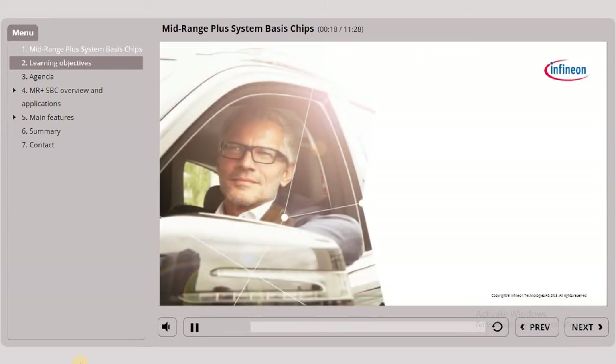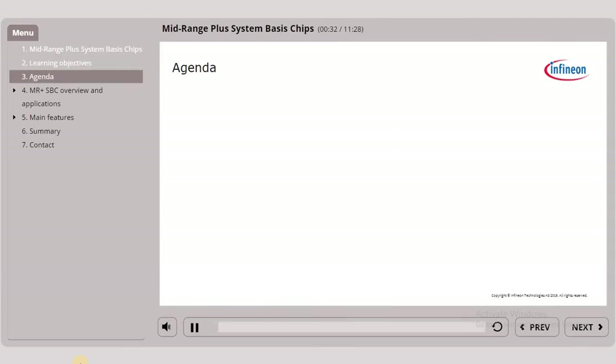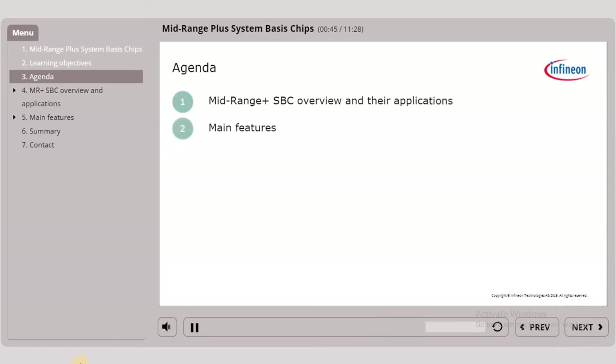Let's introduce you to the learning objectives. By the end of this training you will know what an SBC is and identify the mid-range PLUS SBC family main features. This training is structured into three sections. In the first section we will give you an overview on mid-range PLUS system basis chips and their applications. Then we will go through mid-range PLUS SBC's main features.